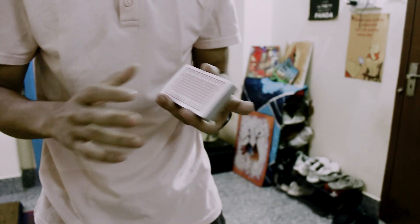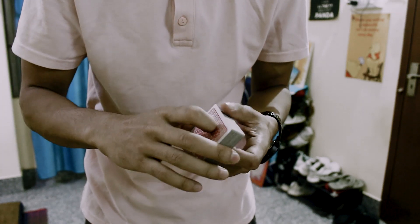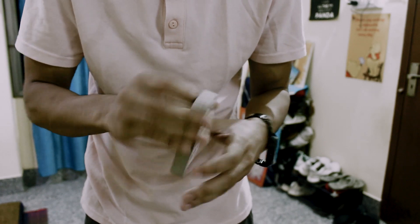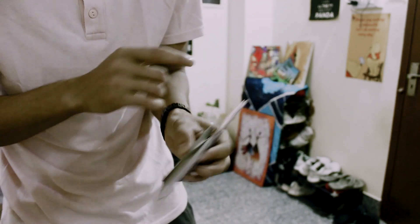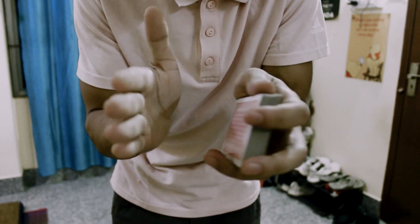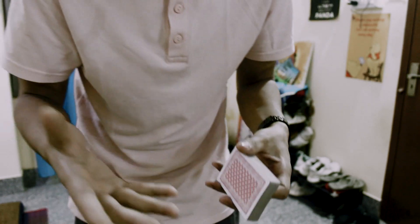Okay, now you guys know what a thumb fan is. So grab a deck if you have any and let's learn how to do it. Before starting, I want to say that if you have a new card the thumb fan will look very good and it will be easier to learn. If it's an old card, the cards will stick to each other — they'll be stickier — so I prefer to use a new deck.